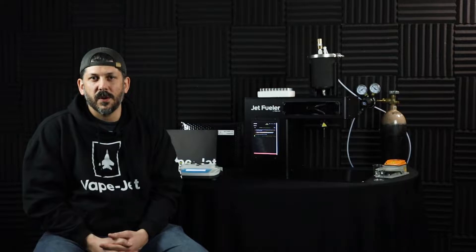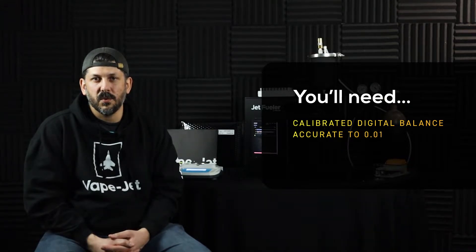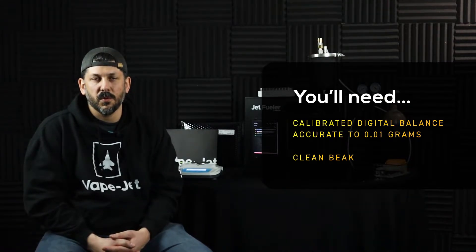The Pump Dispense Calibration Wizard must be completed as part of the calibration procedure before filling any batch. This ensures that dispensing is accurate despite product viscosity variance. Required materials are a calibrated digital balance, accurate up to 0.01 grams, and a clean jet fueler beaker.